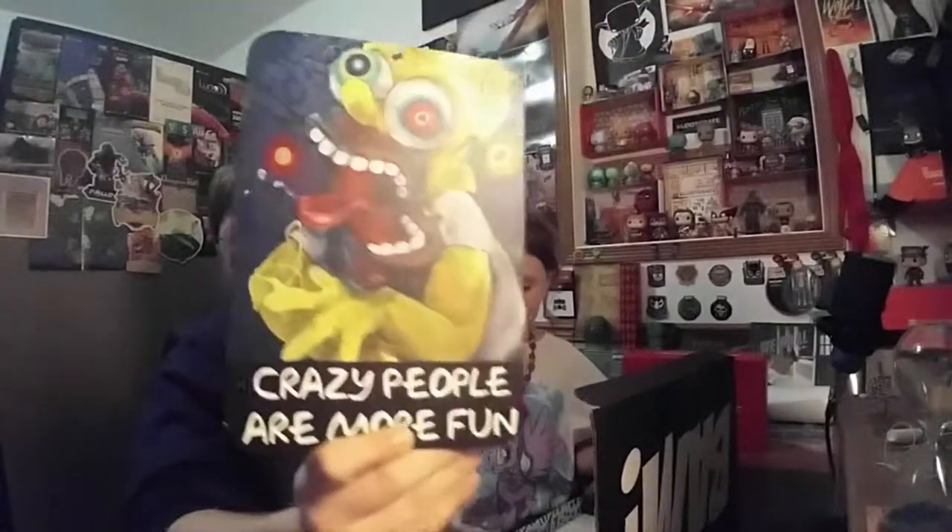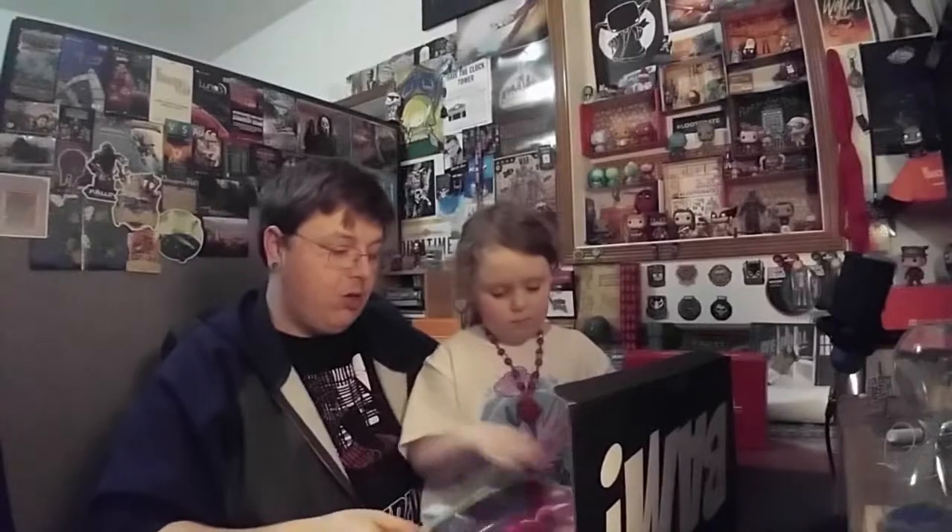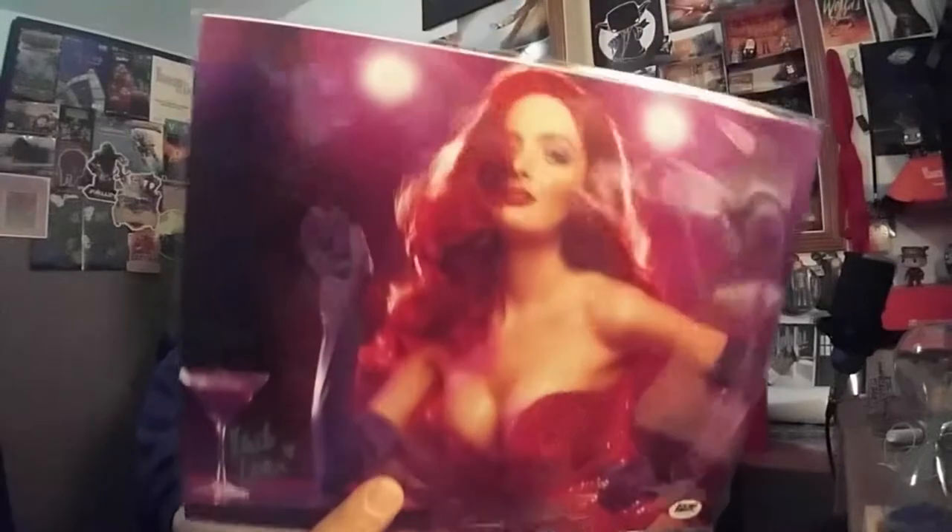Betty Boop's got a BAM Box too! Look, she's got a puppy — I can't remember the dog's name though. Next up we got a metal sign: 'Crazy people are more fun.' This is fantastic, super awesome — expect to see that behind us in the next video. It's a metal sign with a super crazy Homer. Next up, looks like an art print — we got a signed Jessica Rabbit, which is super awesome!